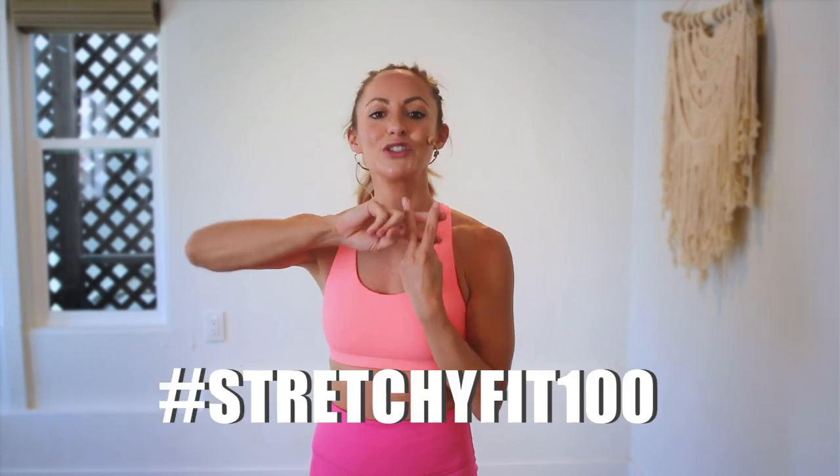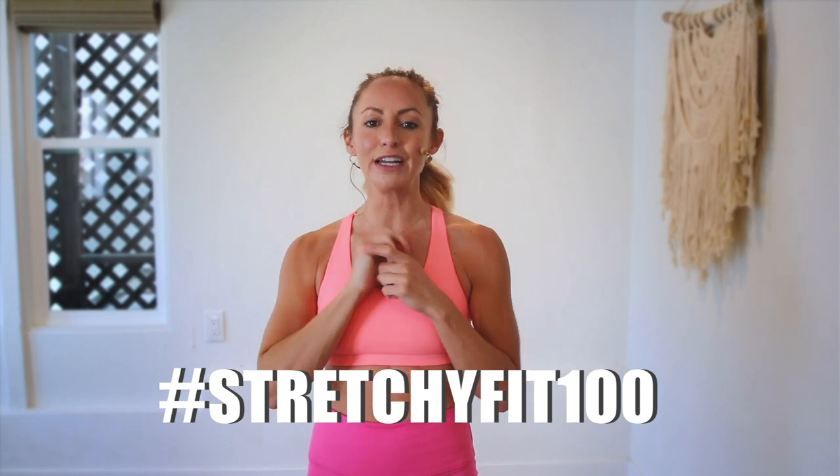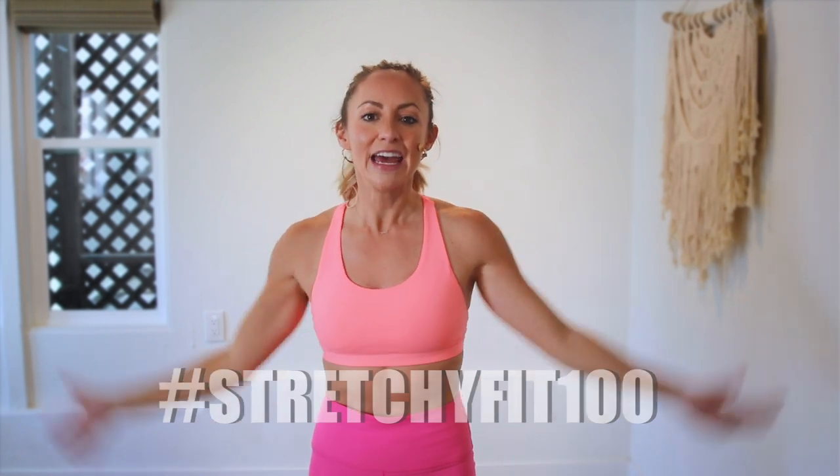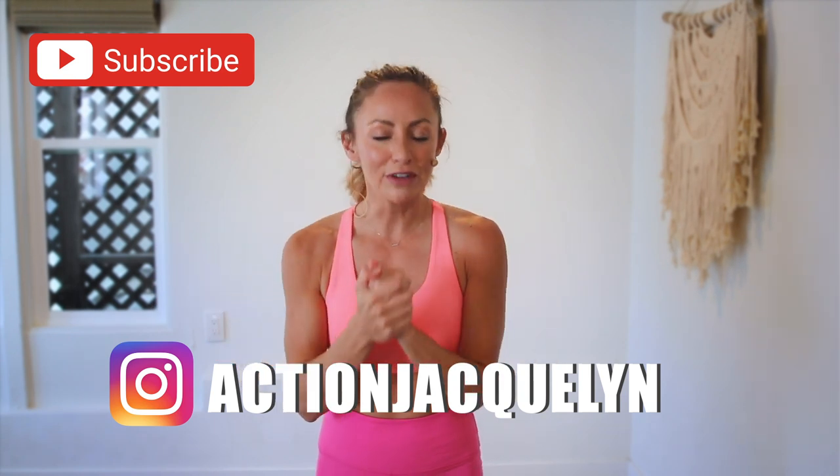That was amazing — I am so proud of you. Make sure that you check in with me using hashtag stretchy-fit-100 so I can see your beautiful face and body doing all this amazing work. And don't forget to subscribe to my YouTube channel right here so I can continue to bring more free challenges and workouts to you.